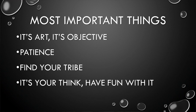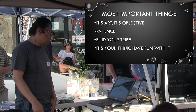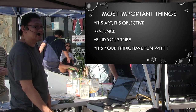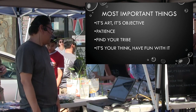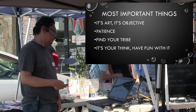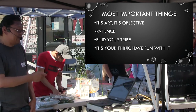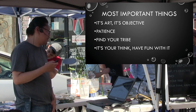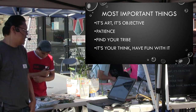Most importantly, it's art — it's subjective. Don't get discouraged if someone doesn't like your work. It happens, especially when you make a YouTube video and get a lot of haters. Don't say bad things — this is your thing, have fun with it. And the last point: have patience with it, just like any planted tank — you have to have patience and learn it. Find your tribe — find friends that you can share this with, find a group online, find people you can hang around and talk to, share ideas and everything.